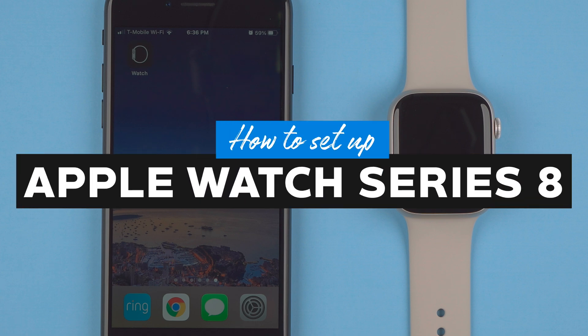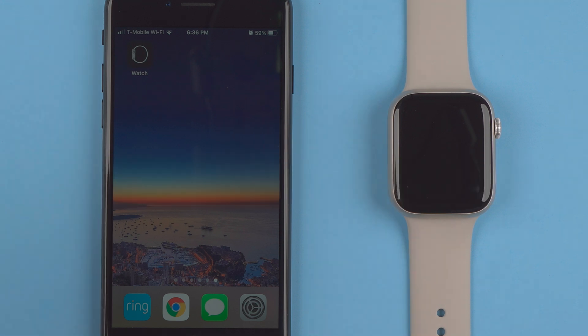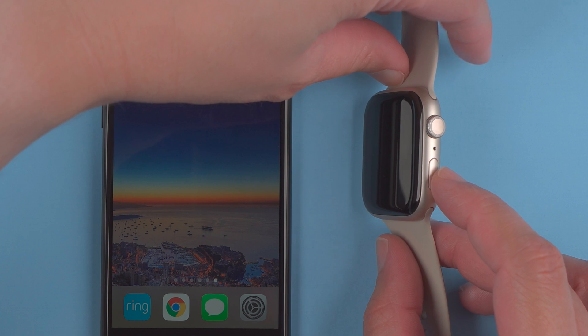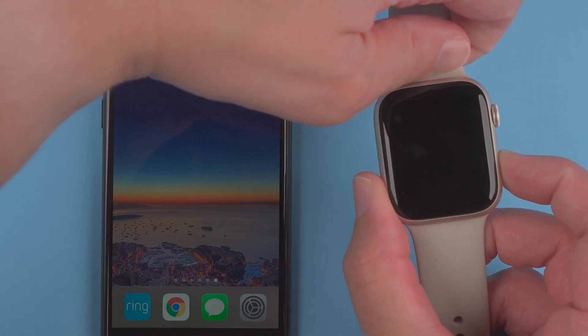In this video I'm going to show you how to set up your Apple Watch Series 8. The first thing you'll need to do is turn it on. You'll want to find the side button and then press and hold. I'll go ahead and press and hold here.